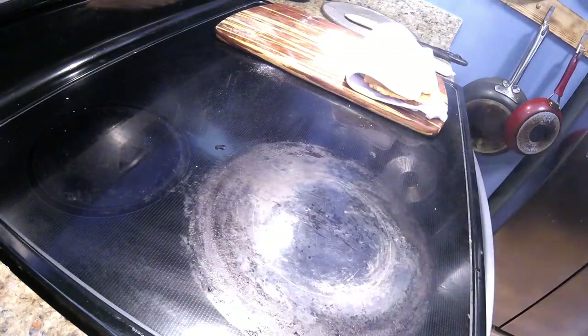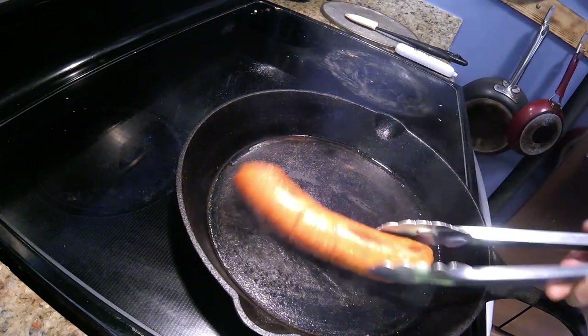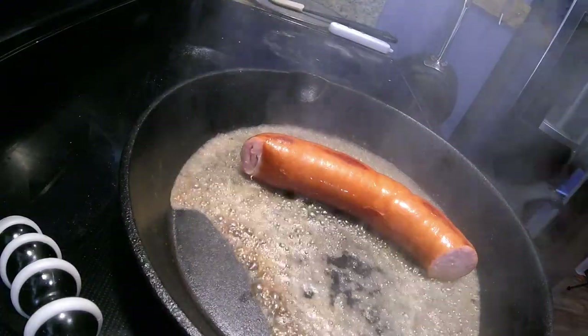Save this for later, get this cleaned off. Wipe that down real quick — be careful, it's hot. Add the sausage. I'm just going to cook a sausage, it's pretty easy. Add a little base here to get some steam going.